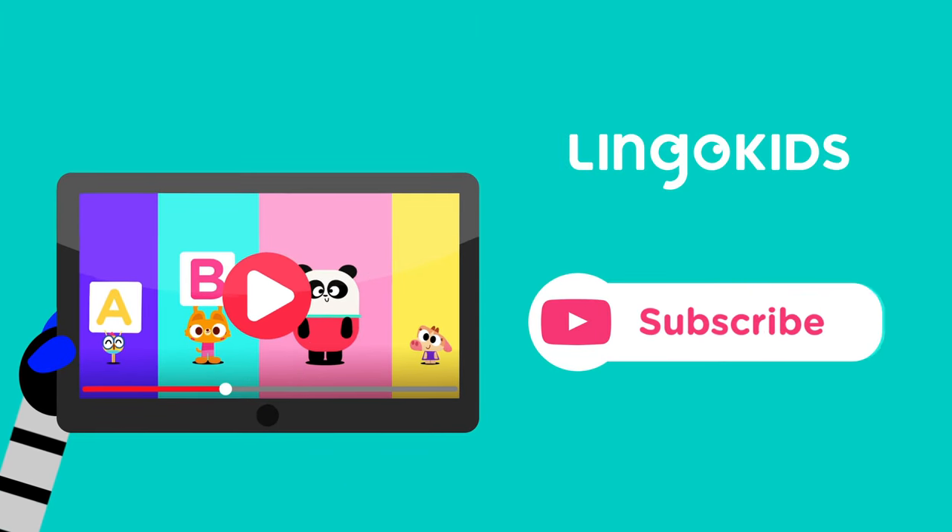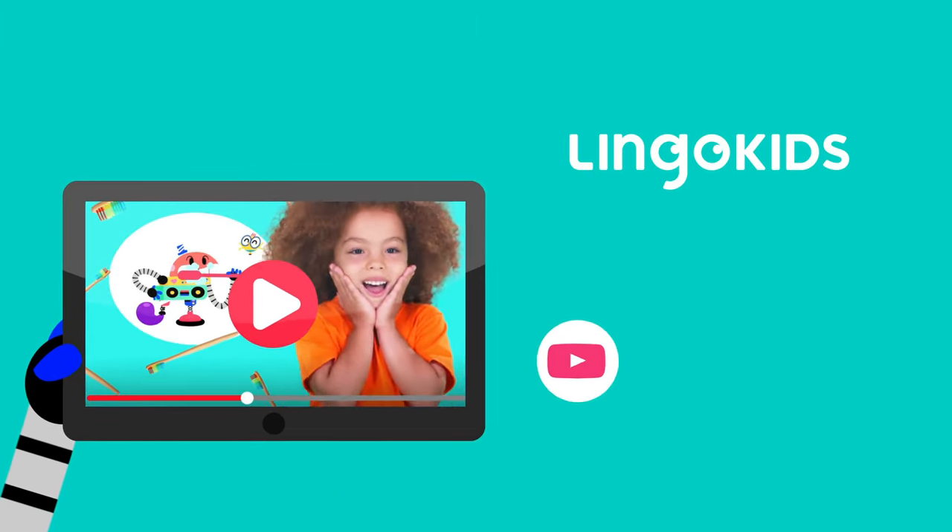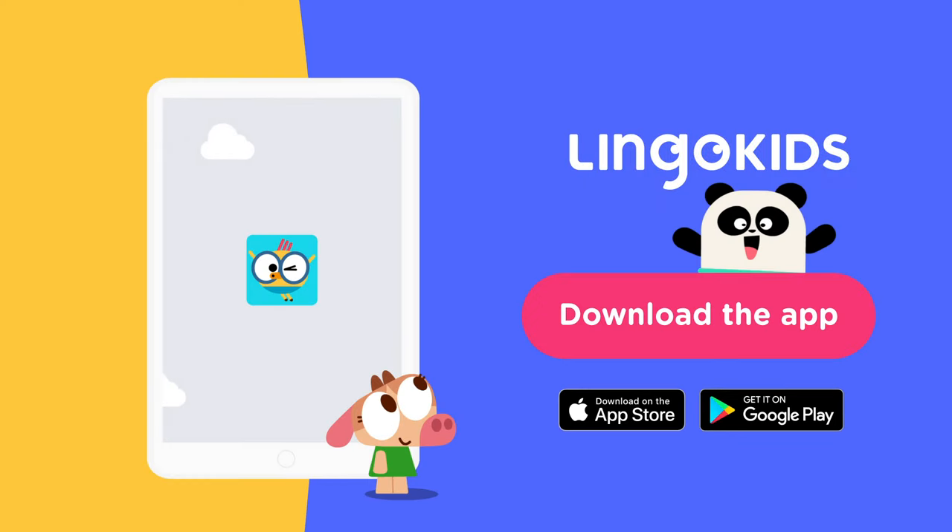Subscribe to our YouTube channel now so that you don't miss a beat. And for more Play Learning fun, head over to the Lingokids app.